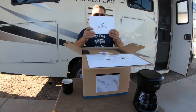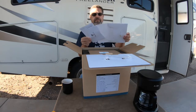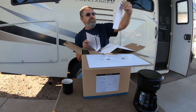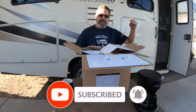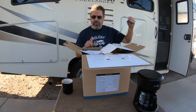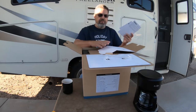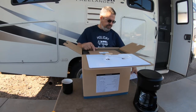When I open it up, you've got your instructions and your warranty information, a little instruction manual. This is the EB70S, a 716 watt-hour portable power station. This one looks different from the EB70 because this one is actually 800 watts - I believe 1400 watt surge peak power capacity. This should really do my needs.